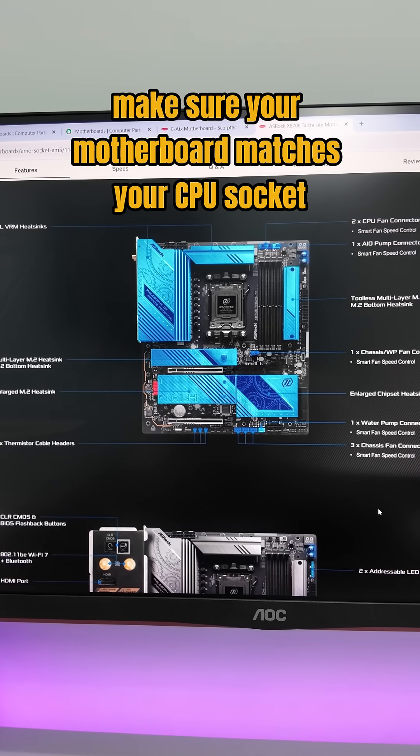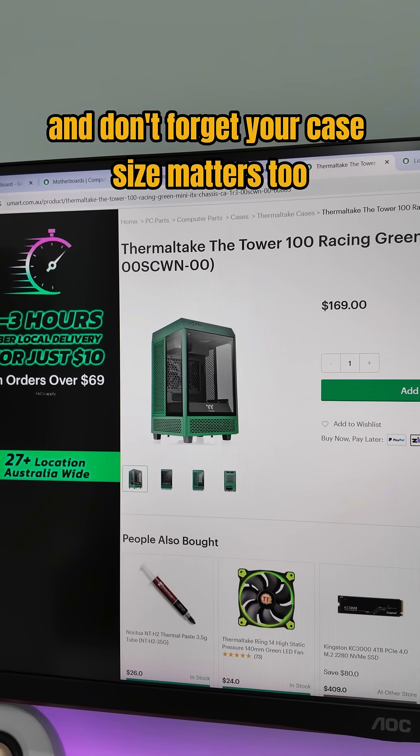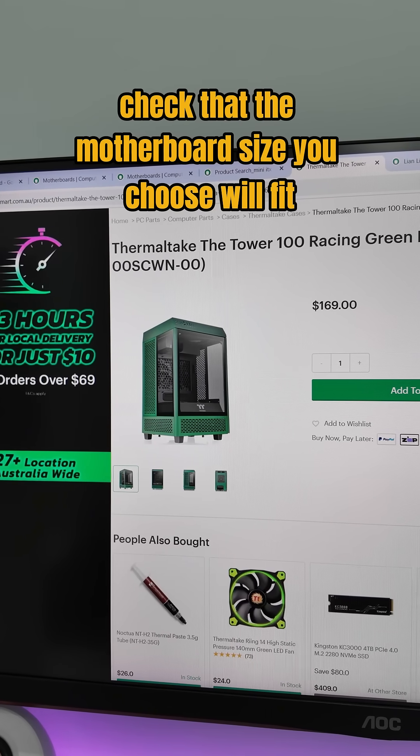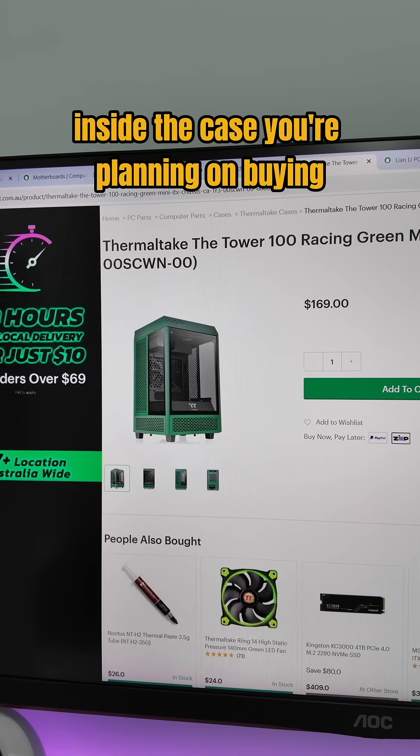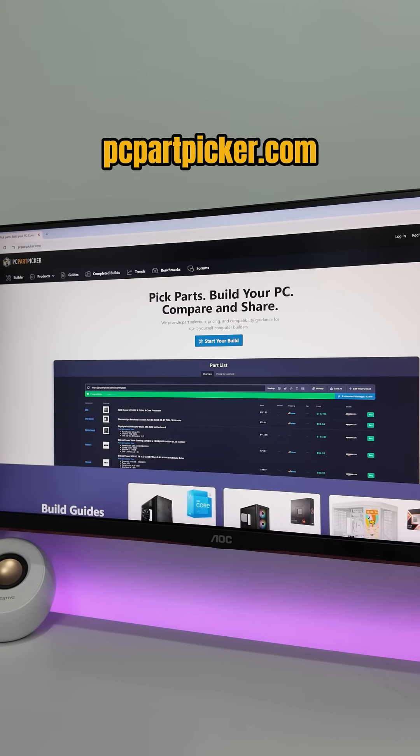A couple of quick tips: make sure your motherboard matches your CPU socket. And don't forget your case size matters too — always check that the motherboard size you choose will fit inside the case you're planning on buying. You can check all of these on helpful websites like PCPartPicker.com.